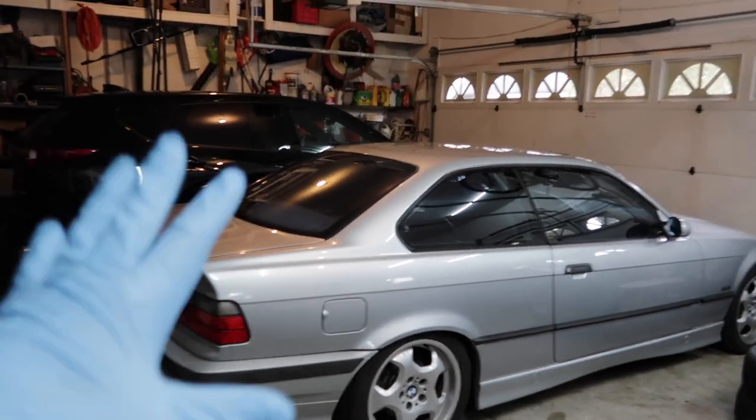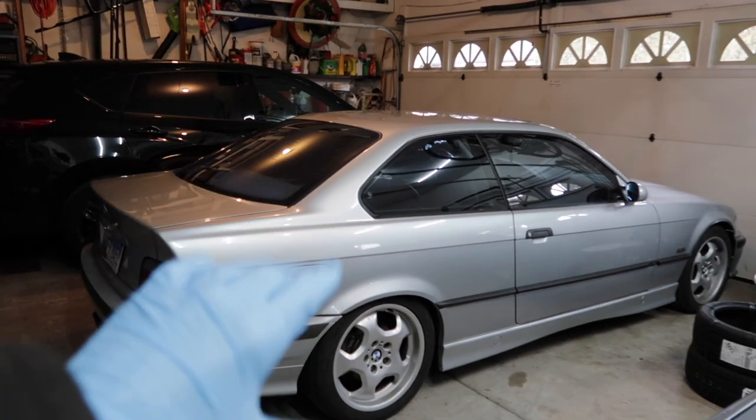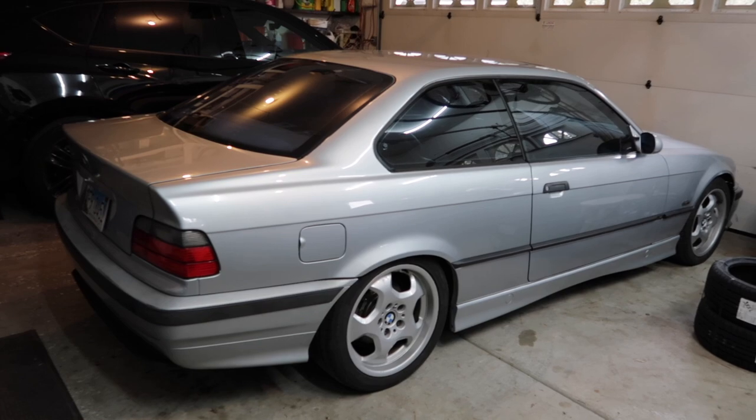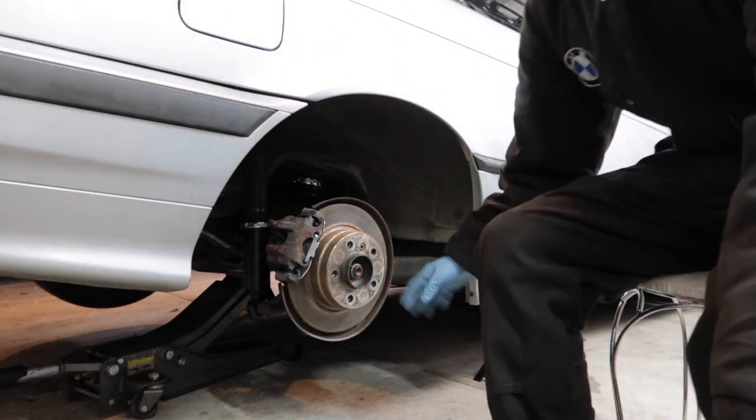I've never done fender rolling before - well, kind of, on a Fiero 30, but we didn't really take any precautions. We kind of just banged them when we were kids. I'm going to try to be a little more respectful of this car because I don't want to ruin it. I hate the idea of doing this but sometimes you got to do what you got to do.